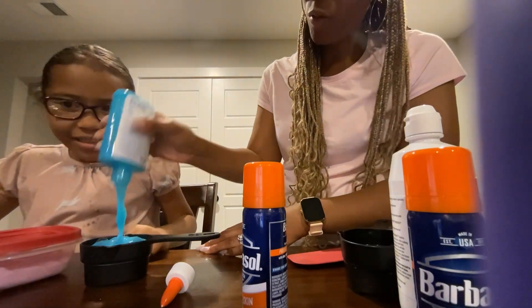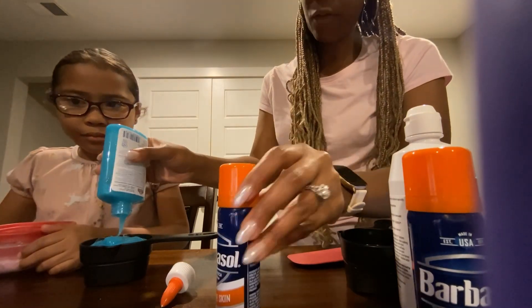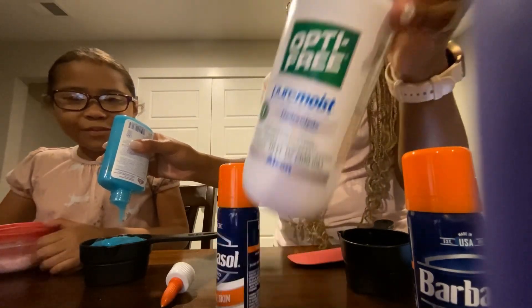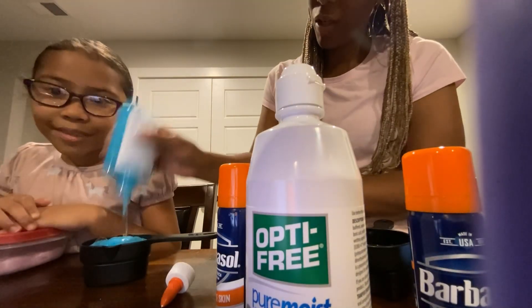So we used glue, Barbasol shaving cream — it's just called for shaving cream and I think this is the brand they used in the recipe — and then contact solution, but it has to be contact solution that contains boric acid. This one definitely does.